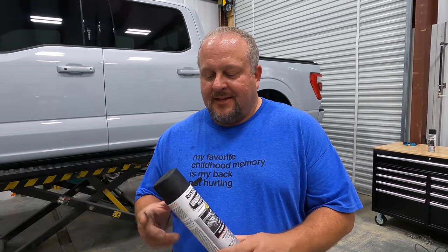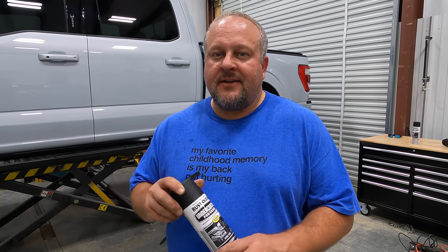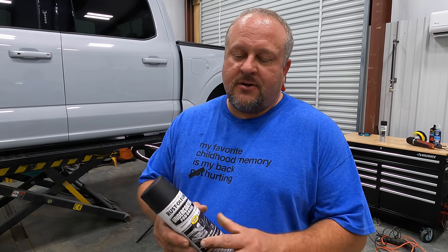All right, we've got two coats on. I used just one can with just a tad bit left. If you've got anything worse than mine, I'd go ahead and get a second can - you're going to want it just in case. Brad's going to get us some footage of what it looks like now with the fresh undercoating job on it.